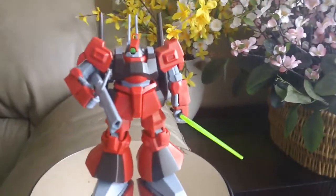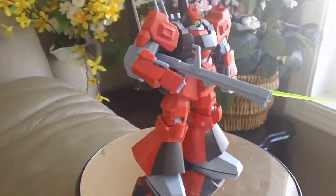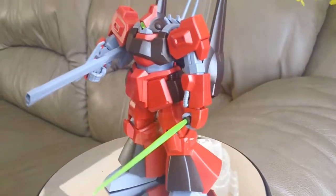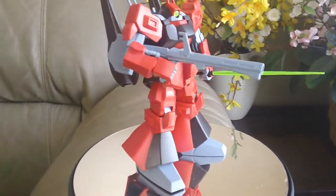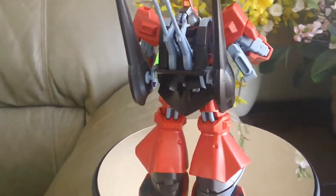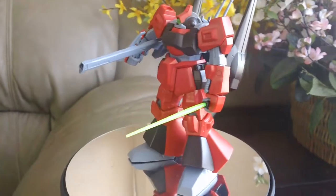Here's what the completed kit looks like from a couple of different angles. I just did a basic panel lining and some nub marks removed — that's about it, this is a straight build. There were no stickers in this kit as far as I remember; everything, even the eye, is actually a clear plastic piece.